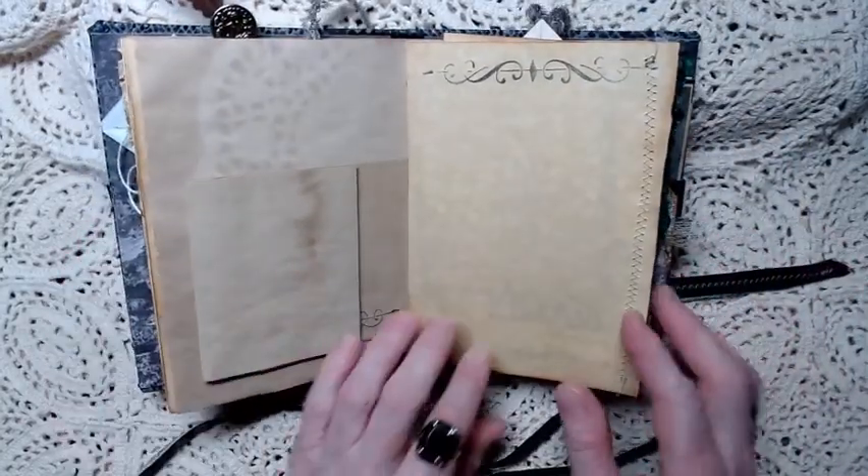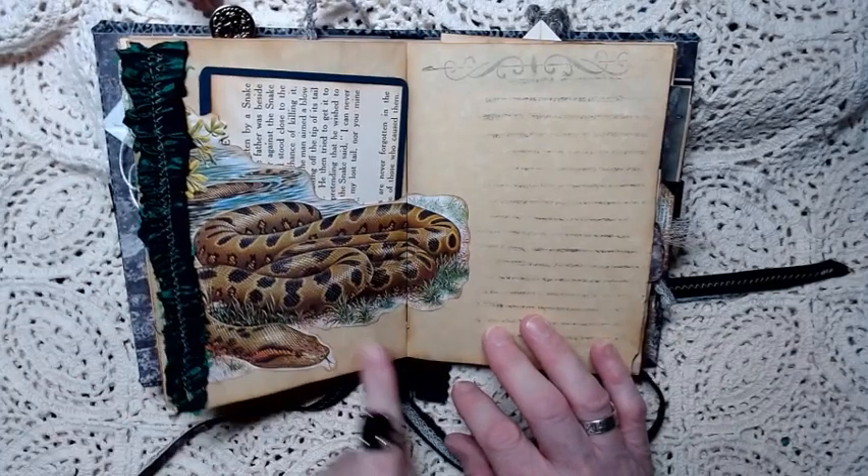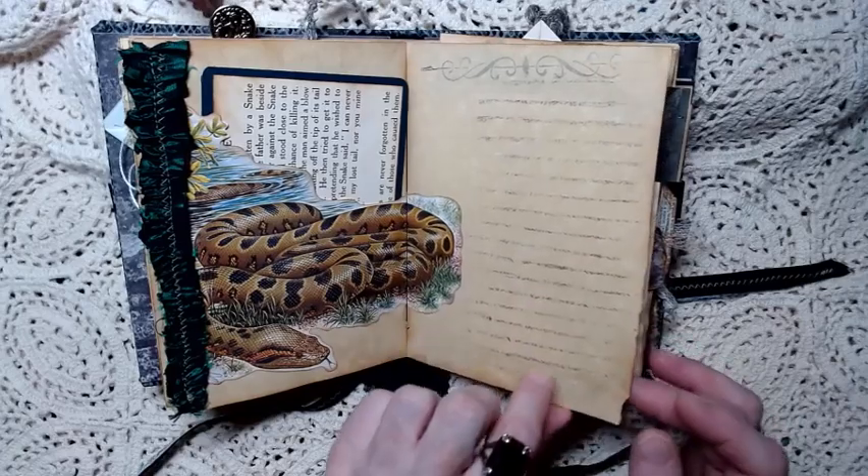Then we have the next page which is blank, and stitching textiles here. I thought the green went rather well with this big old picture - and I believe that's a boa constrictor. And then a lined page for you to write on.